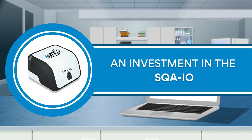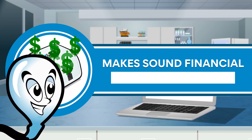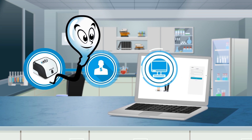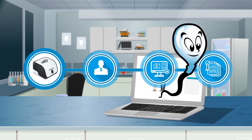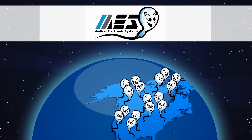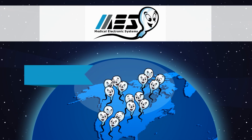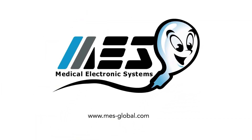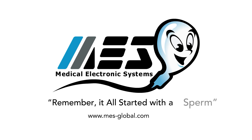An investment in the SQAIO makes sound financial sense for most labs. Returns are quickly realized through labor savings, error-free reporting, and standardization. Your purchase adds Medical Electronic Systems as a team member in your semen analysis program, and world-class service and support are part of the package. Contact MES today to learn more about the SQAIO. And remember, it all started with a sperm.